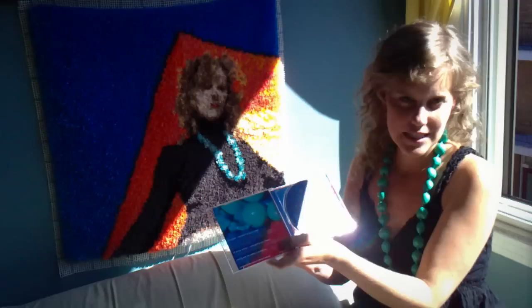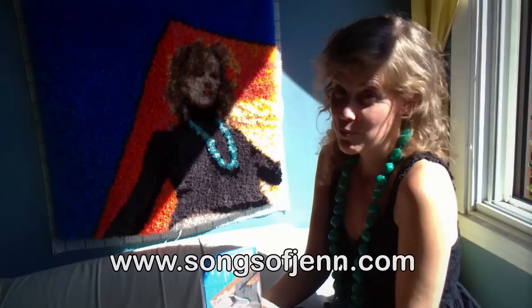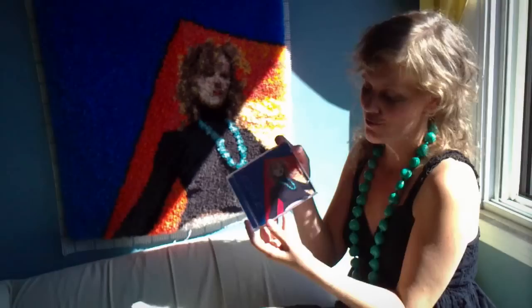Like I said, it's coming out September 13th. It's all available on my website, songsofjen.com — two M's, J-E-N-N. Of course you can get MP3s, but I would love to send you one of these exact replications of this labor of love. Thank you.